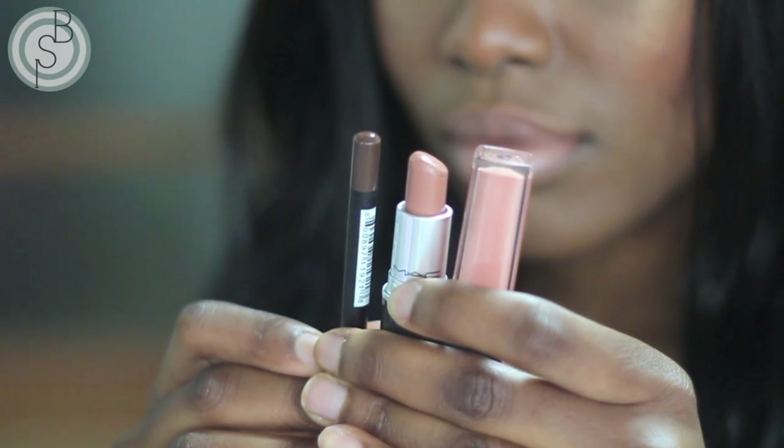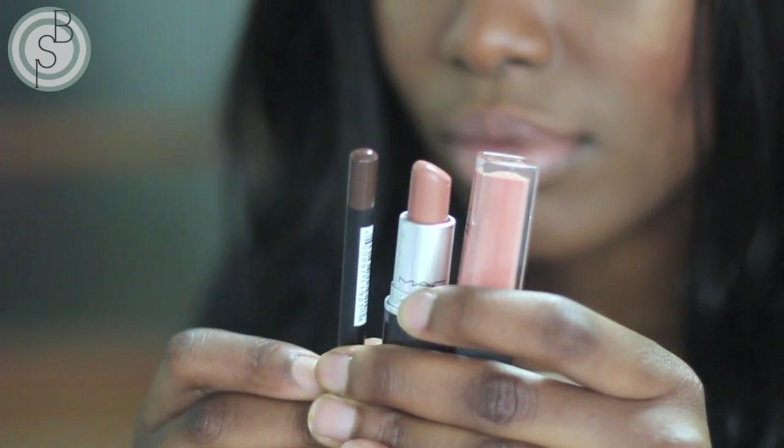For the lips I went very neutral and nude — I used a brown lip liner, a nude lipstick, and topped it all off with a nude lip gloss. This is the completed look! I really hope you guys enjoyed watching, and if you did, you know what you gotta do. Bye!